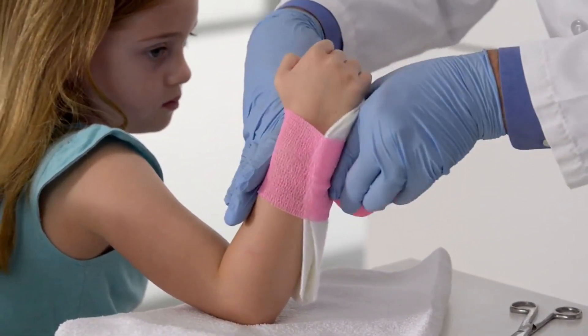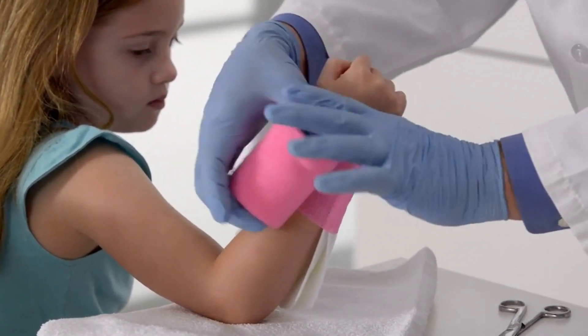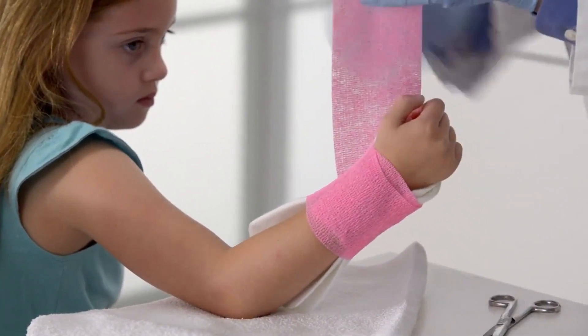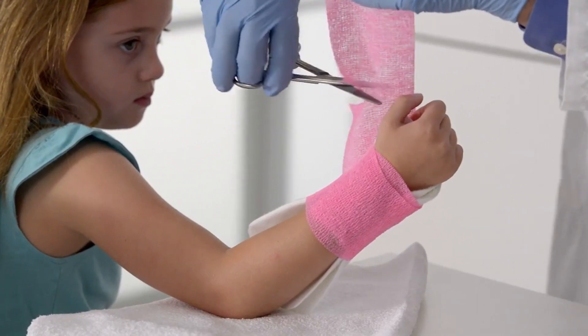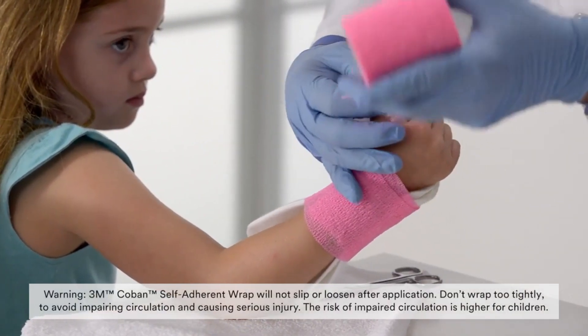Now start overwrapping the splint using 3M Co-Band self-adherent wrap. Alternatives could be bias cut stockinette or an ACE elastic bandage. Begin wrapping at the wrist, working up toward the distal palmar crease.